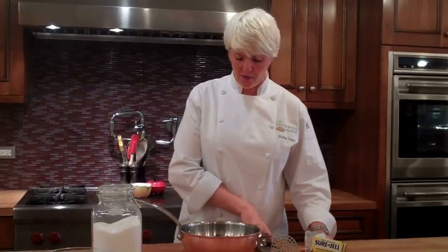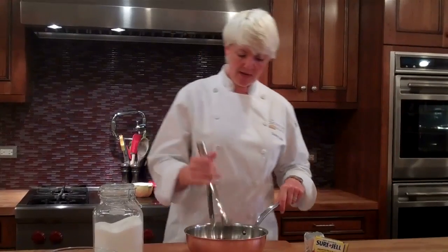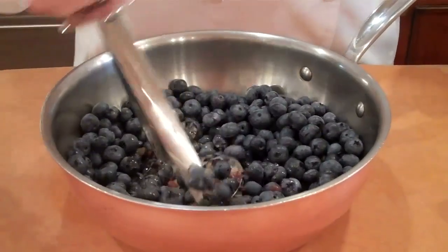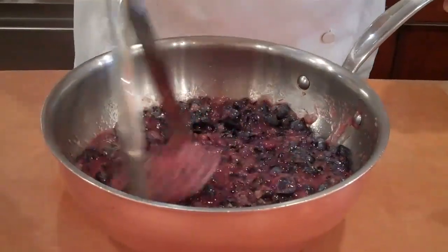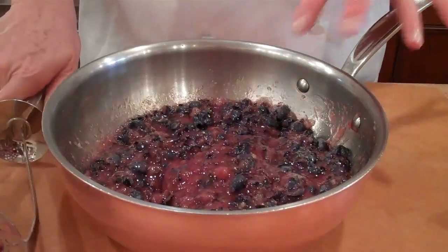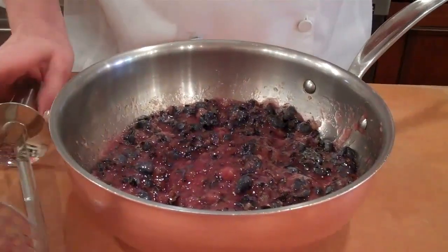The first step with our fruit is to smash it just a little bit. I'm going to take a potato masher and do this — you may want to wear an apron because this could make a mess. You'll see I've mashed the blueberries up and they're still nice and chunky. That's really the difference between a jam and a jelly — jams are a little easier to make because they're just mashed fruit with little bits of fruit throughout.